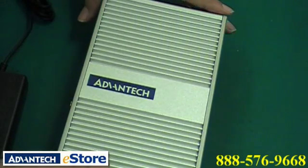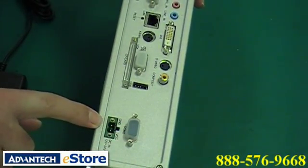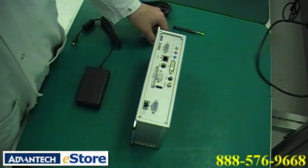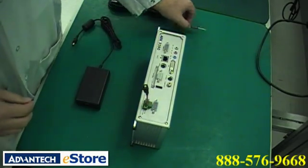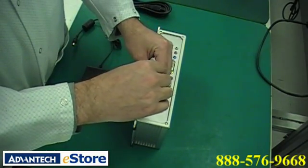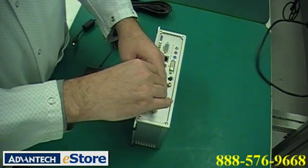You'll find the positive and negative terminals of the ARC are easily distinguished here on the power input on the back of the ARC. Now attach your wire plug lock to the ARC and screw the wire plug lock into the ARC like this. This will safely secure the wire plug lock into the ARC unit.